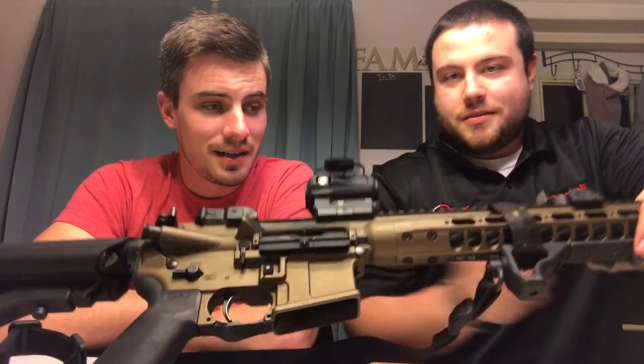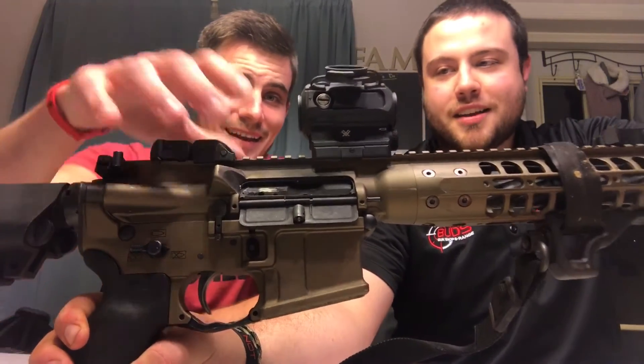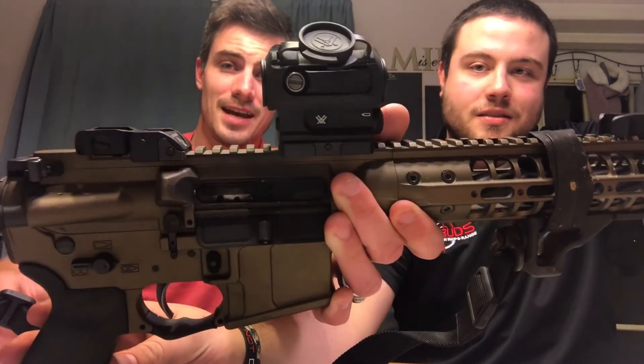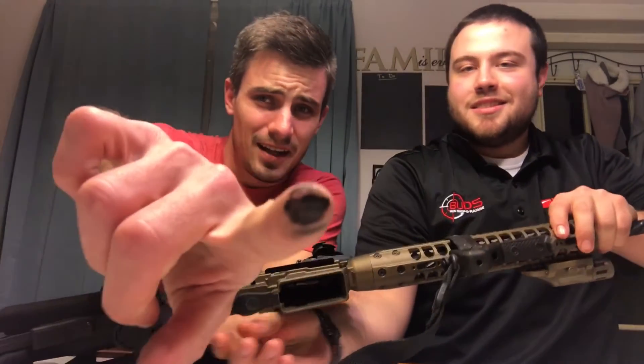How many rounds does this rifle have through it and how did it run? Rounds through it, probably 3,500 to 4,000. How many rounds in between cleaning? About 2,000 to 2,500 somewhere in there. And I didn't clean it at all in the class — it's a two-day course. That's supposed to be a nickel boron bolt, but it's kind of black. If you rub on it a little bit you can see it changes color — it's got a lot of stuff on it.